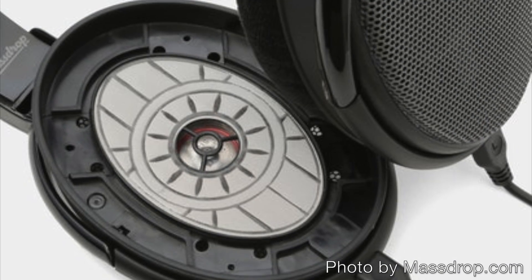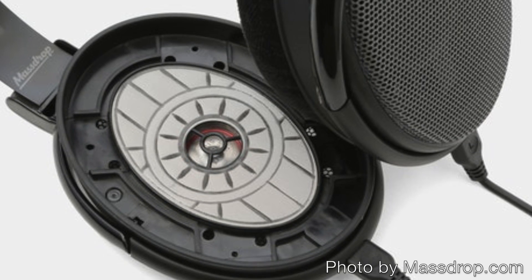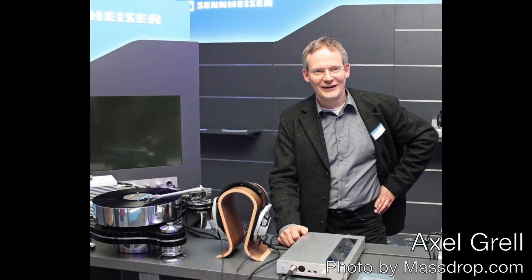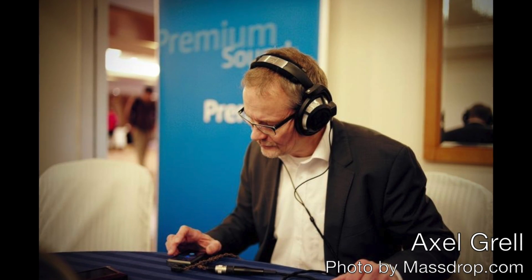The Massdrop Sennheiser HD58X Jubilee uses a new driver Sennheiser hasn't used in a headphone before, which is actually pretty exciting. Massdrop worked closely with Axel Grell from Sennheiser on the HD58X Jubilee. Axel Grell is an engineer with deep experience developing headphones and is the manager of Sennheiser's audiophile product portfolio. The original HD580 was one of his products, as were the HD600, 650, 660S, 800, 800S, and many more Sennheiser headphones.